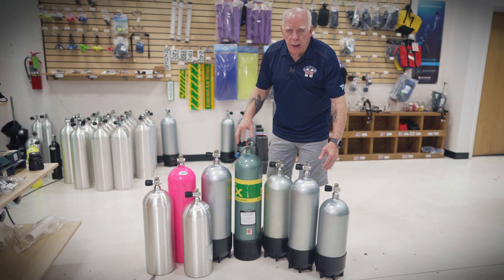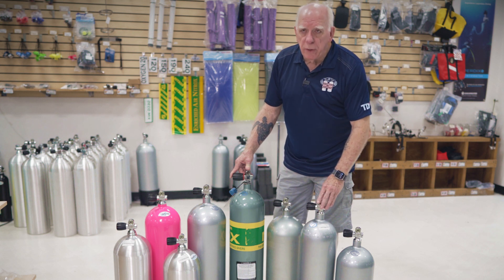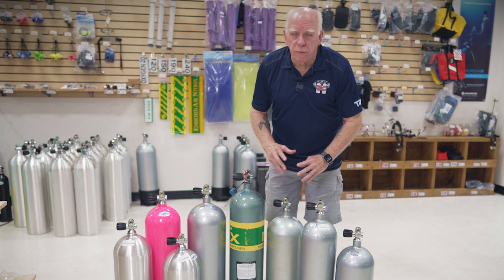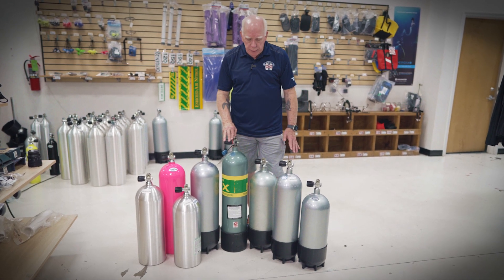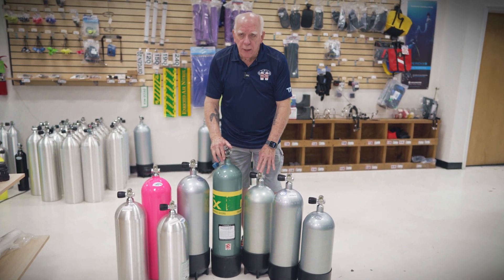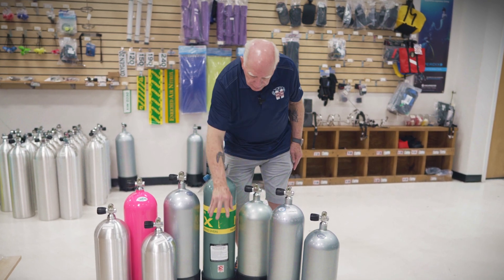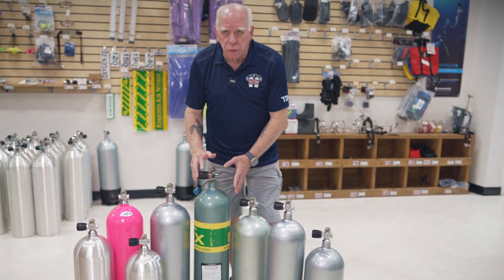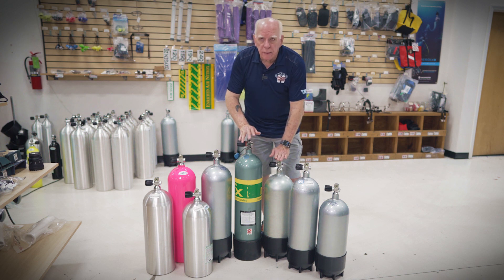You can see from the front: this tank is 7.25 inches in diameter, the 100 is the same 7.25 inches. The 117 is shorter but bigger in diameter — 8 inches around. Here's our high-pressure 120; the reason it looks different is I grabbed one from the service department so you could see it. It has a nitrox wrap and a service tag on it.